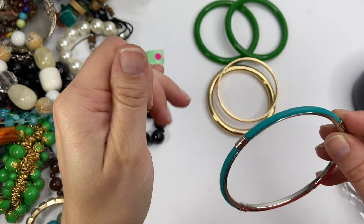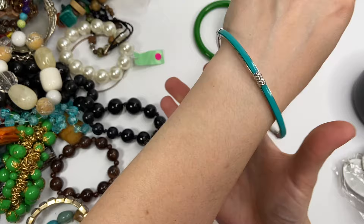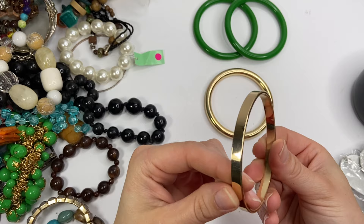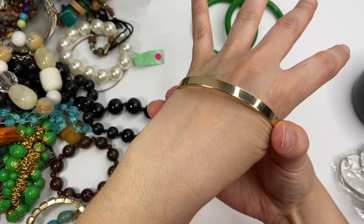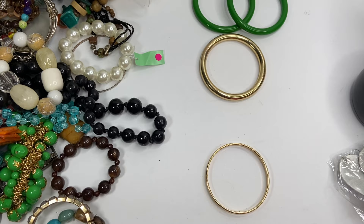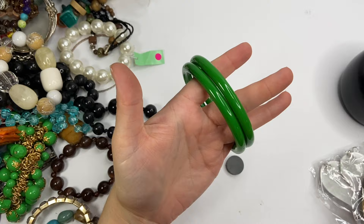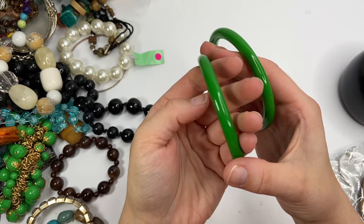This one is kind of on the bigger side. This one is actually in decent condition — just looks like gold tone. There are no markings. That one does fit on. Let's see if it's magnetic — yes, very magnetic. This is the same as this one, very hollow. These are cool — very similar, except they're in this awesome green color. Just acrylic plasticky, but I love this pop of color and they do seem to be in good condition.